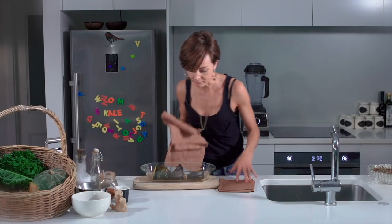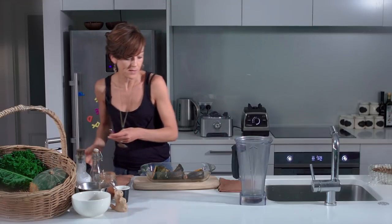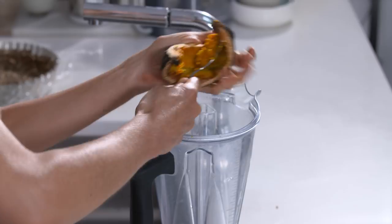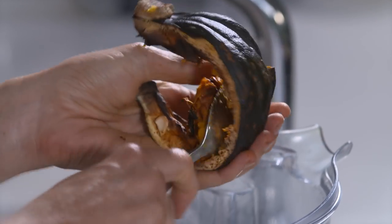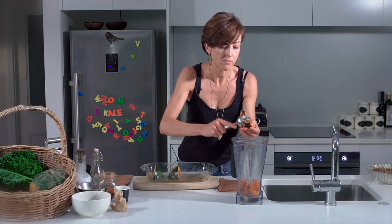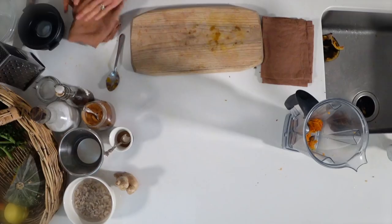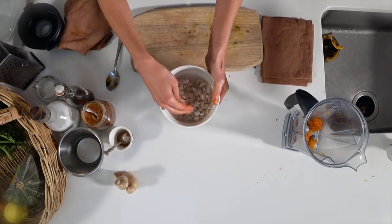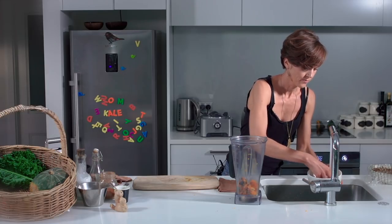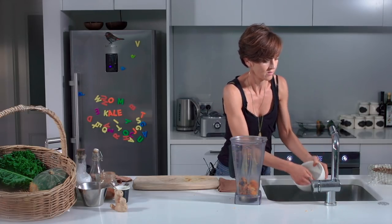Once the pumpkin is roasted, scoop out the flesh — you need around one cup. Each wedge gives about half a cup. These kabocha pumpkins are particularly sweet, so keep that in mind; if using a different variety, you may need to add more sweetener. For creaminess, add soaked cashews that have been soaking for a couple of hours — pour off the water and rinse them before adding to the blender along with some ginger juice.